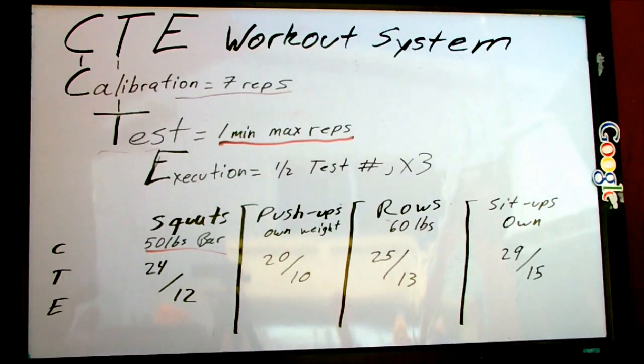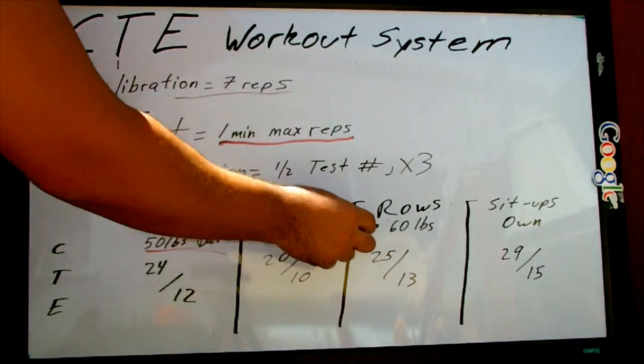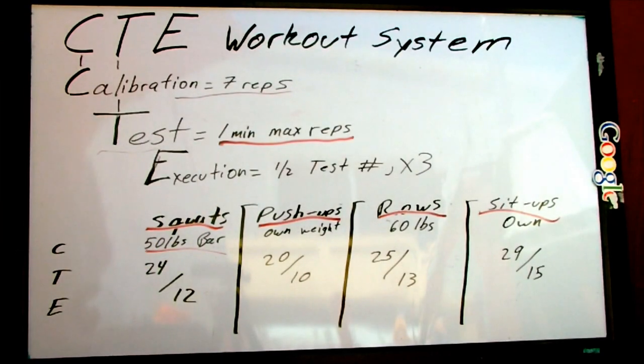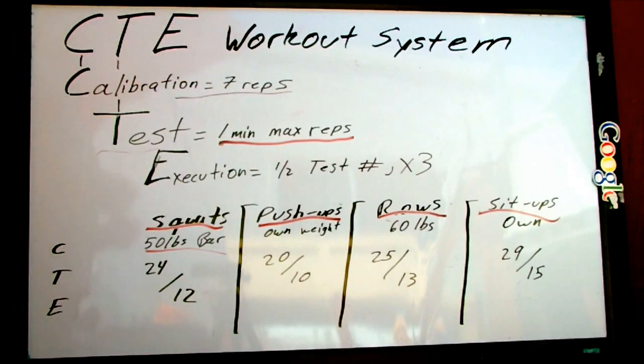So the first thing is the calibration. The calibration is going to determine what your workout is going to be and how much weight you're going to be using for it. So I decided on doing squats, push-ups, rows, and sit-ups. I decided we're going to do a 50-pound bar for squats, push-ups your own weight, for rows 60 pounds, and for sit-ups your own weight. And again, this is completely adaptable to you.